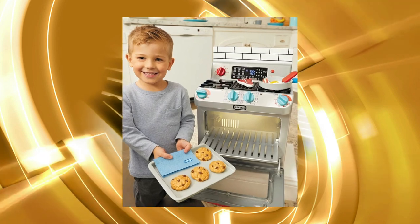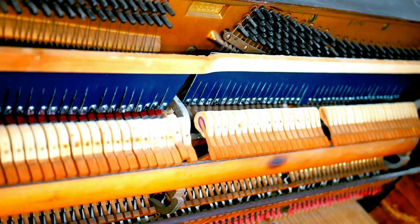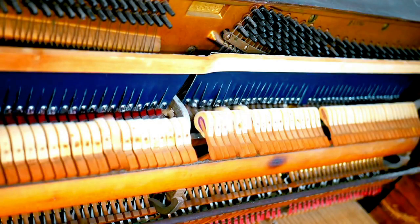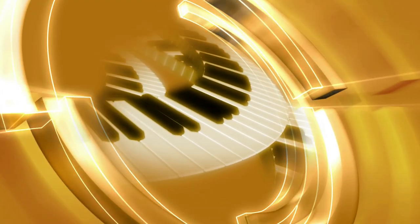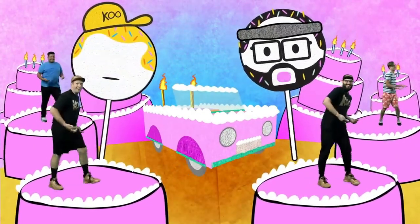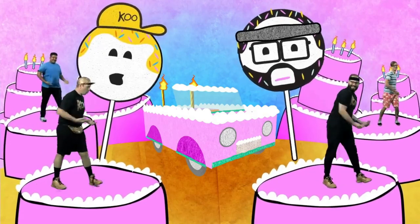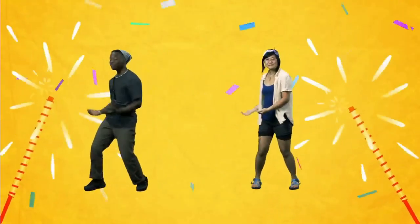Heat your oven to 180 degrees, grease another pan as big as you please. With the cake mix, with almond and egg, bake it in the oven till it's crispy outside, the center pops up.